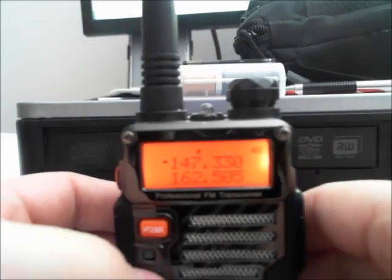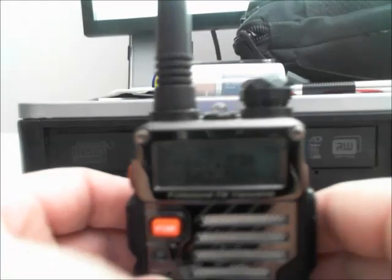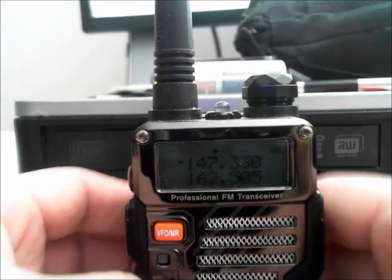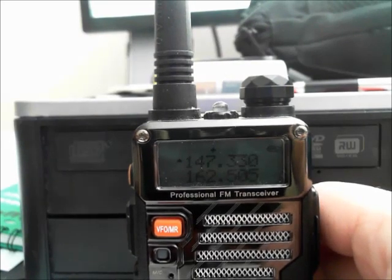So that's how you program a repeater manually into your Baofeng UV5R. If you have any questions, comments, etc., put them in the comment section below. Thanks for watching. God bless America. 73s. Have a great day.